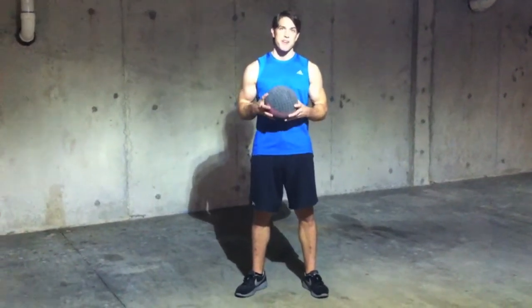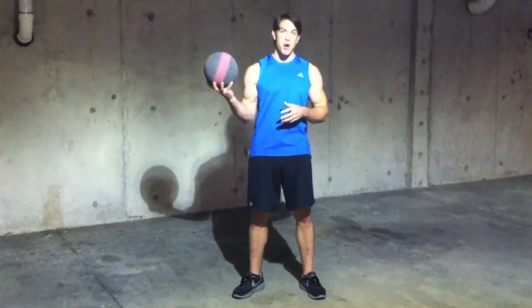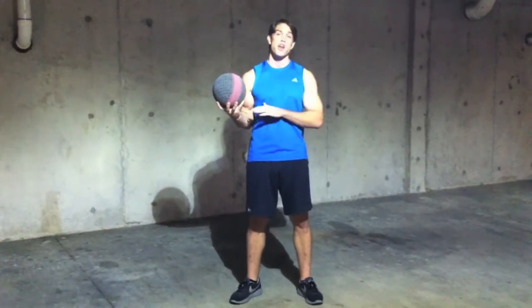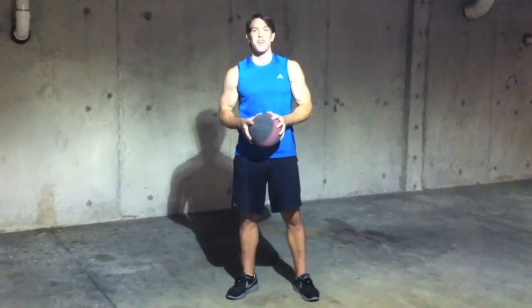Today I'm going to show you how effective the medicine ball is in creating a strong, resilient core. This 8-pound rubber ball is highly effective in working your muscles, ligaments, and tendons in a way no other form of exercise can replicate. So let's get started.